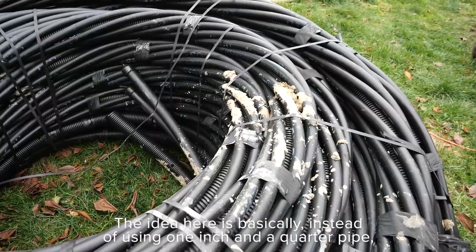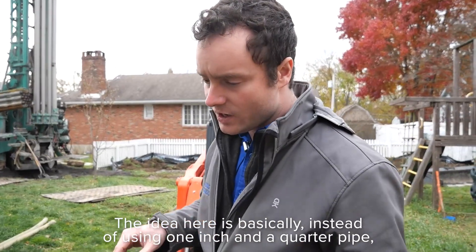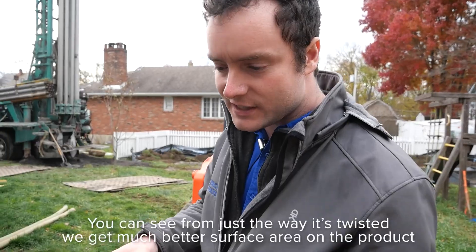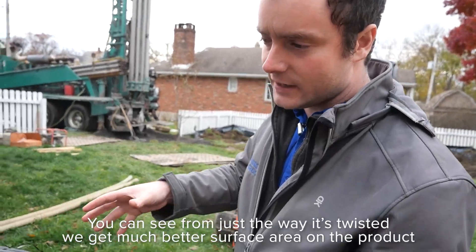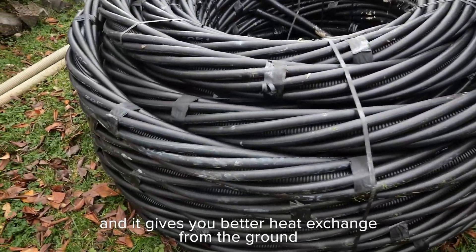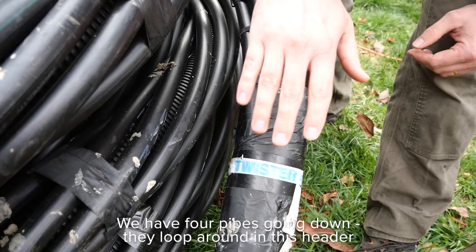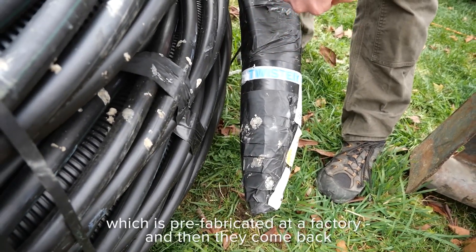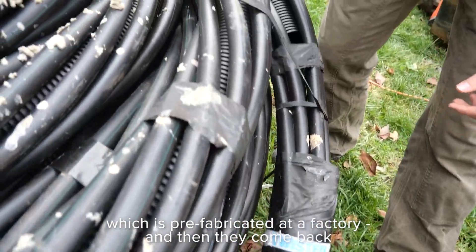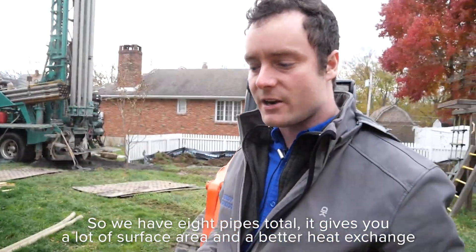Instead of using one-and-a-quarter-inch pipe, we're using eight three-quarter-inch pipes. You can see from just the way it's twisted, you get much better surface area on the product, and it gives you better heat transfer from the ground. We have four pipes going down — they loop around in this prefabricated header and then come back, so we have eight pipes total. It gives you a lot of surface area and a better heat exchange.